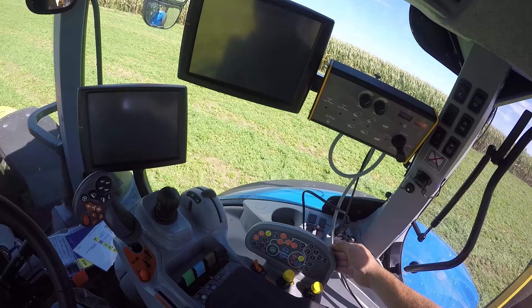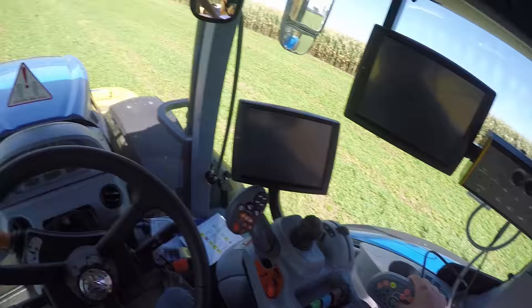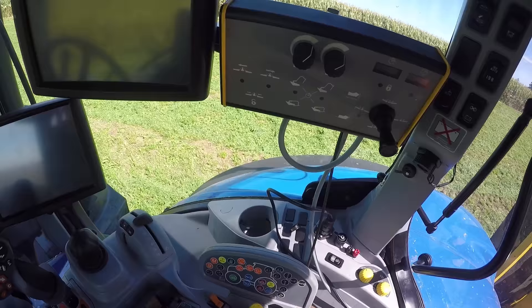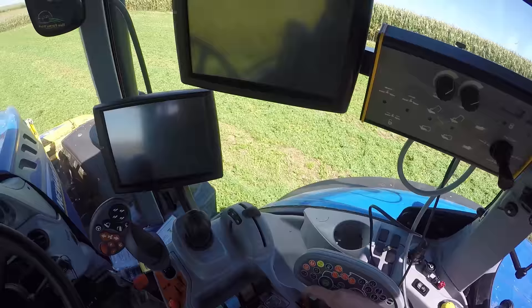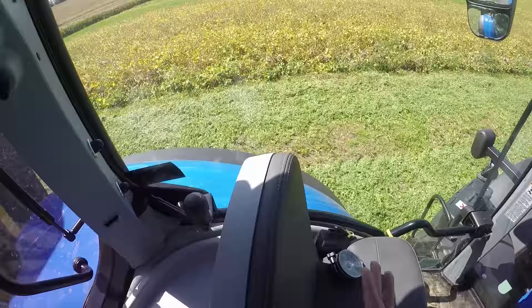We've got controls to extend the SEVs. And we have the differential lock, the front suspension lock — this tractor has the front air cushions so it's pretty smooth driving across the ground — and we have our four-wheel drive controls. Over here we have our PTOs to engage and disengage, our trailering brakes if you have a trailer hooked up with brakes. Over here we have our speed selectors for the PTOs, but we don't have any use for that given what we've been using it for.